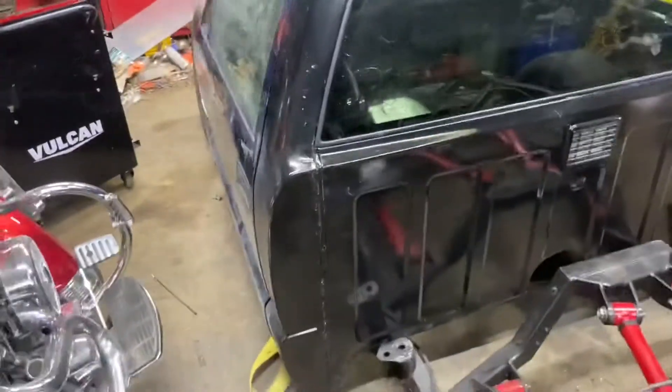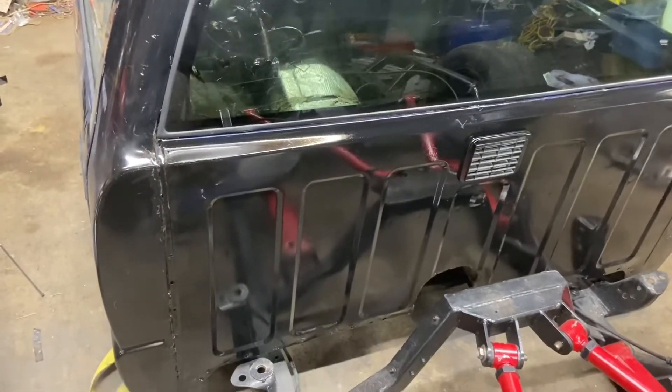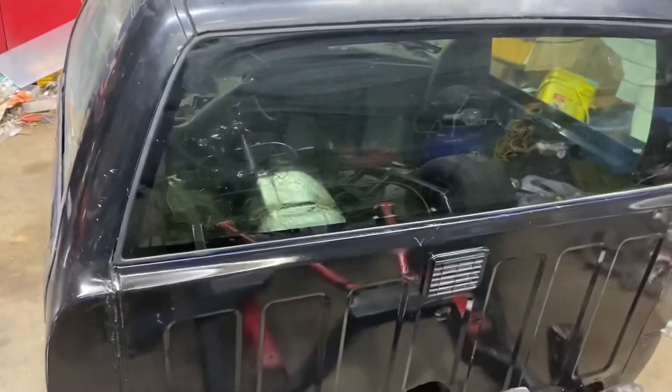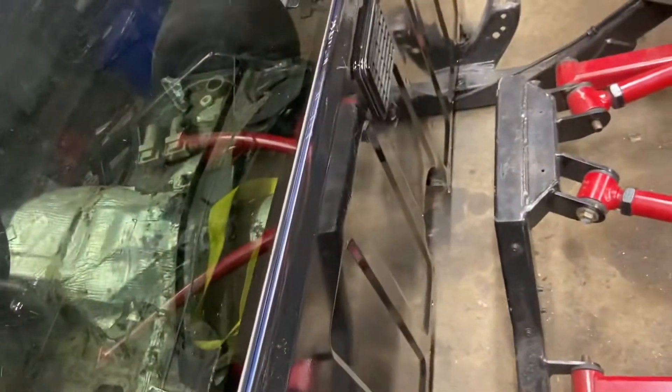It seems to have a similar texture to the body caulk when you cut it open. I think it'll be alright. That's what I used inside this S10 for all the panels that I've done any work on. I slipped some spray paint on it — high quality, high dollar, $2 paint job.